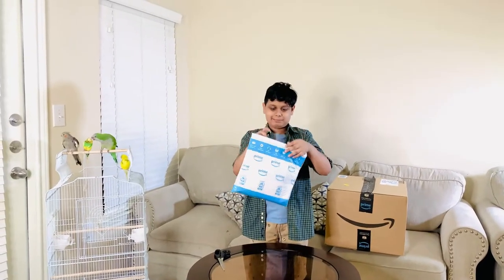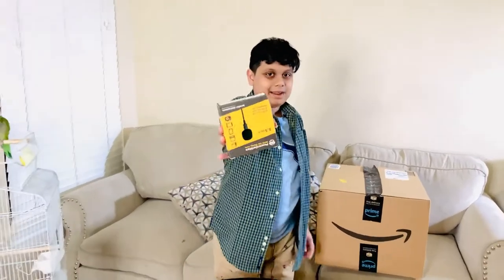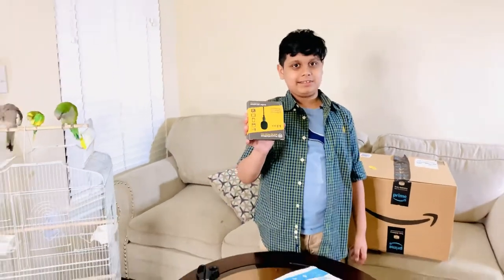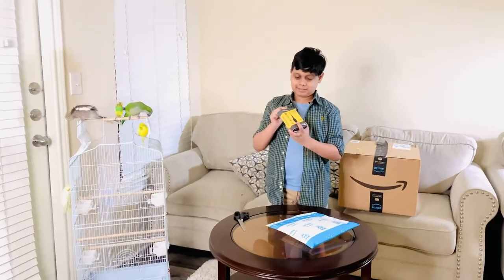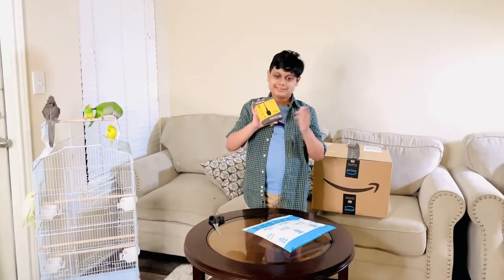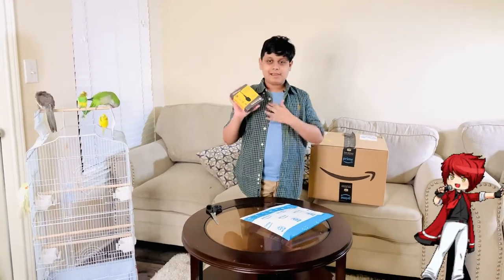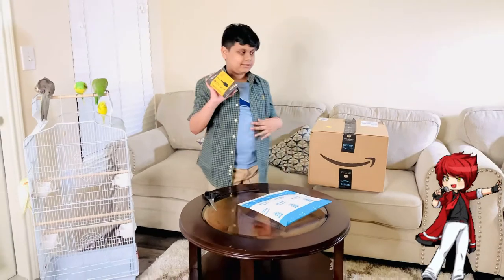Now we're going to open this package — let's see what's inside. It's my mom's microphone. You can check out her channel; it's called Marvin's Mom Kitchen. She bought this on Amazon. She thinks this microphone is really good, and I think this microphone is really good too.